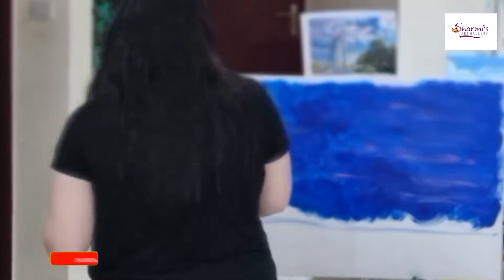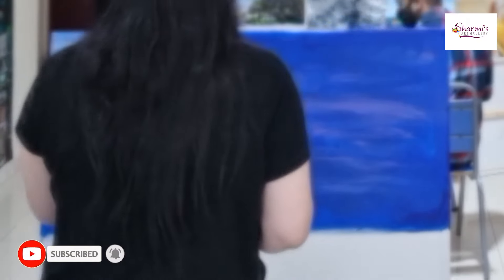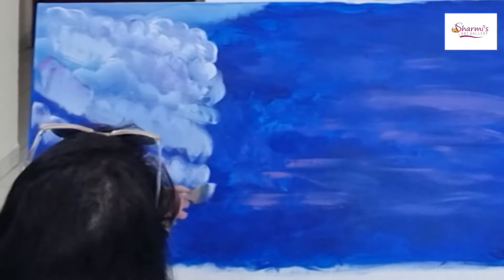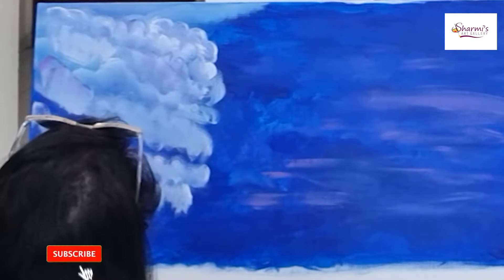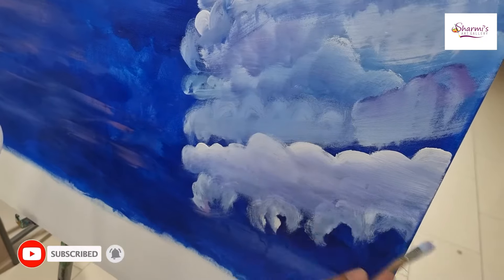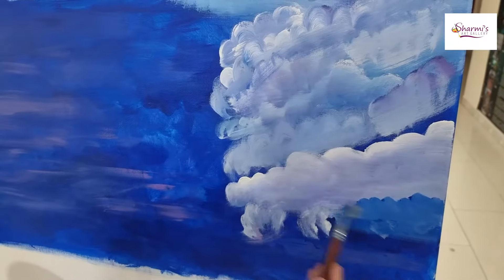All the colors which I am using here are Camelin Cocuyo Acryl colors. For the sky, I am using ultramarine blue, cobalt blue hue, and brilliant purple. For the clouds, I am mixing titanium white along with cobalt blue hue. Also, for some clouds, I am mixing brilliant purple along with titanium white.